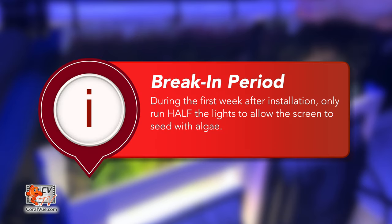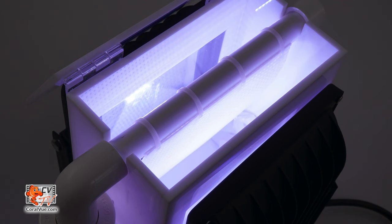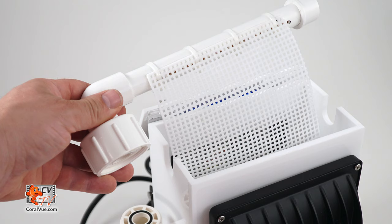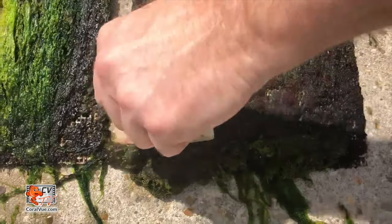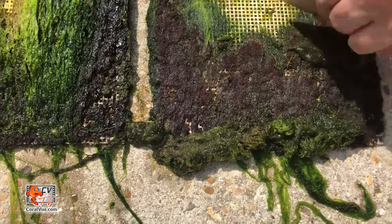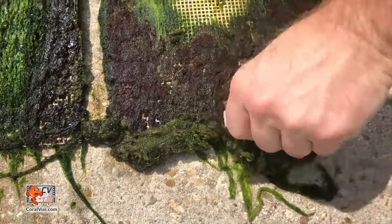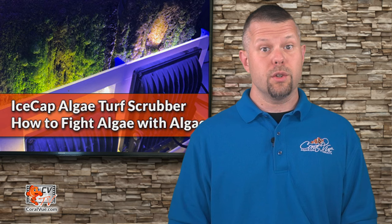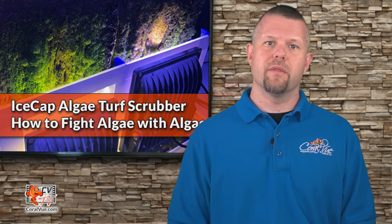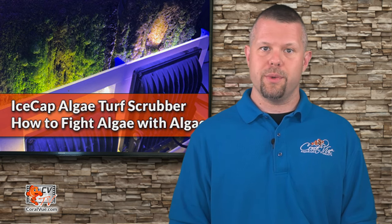During the first week after installation, only use half of the lights to allow the screen to seed. To harvest the scrubber, flip the top door open and loosen the quick release union on the side. Lift the pipe and the algae screen out, then scrape off the algae using an old credit card, but do not remove it all. Leave some algae behind to seed the next batch so that it will grow faster. Under normal circumstances, you'll be harvesting algae every one to three weeks.